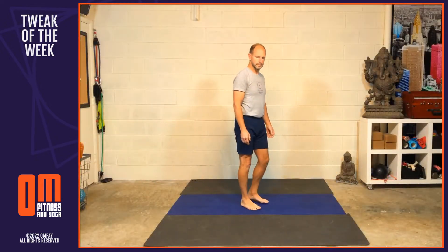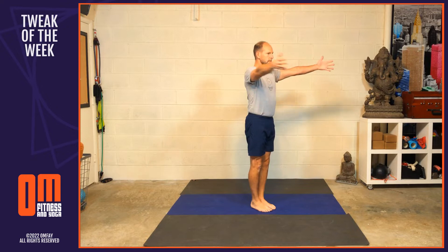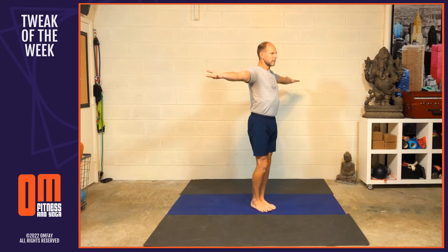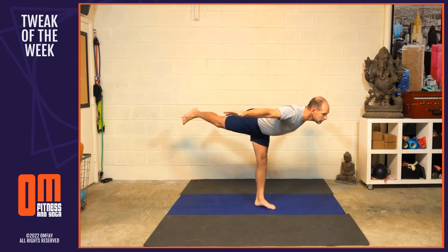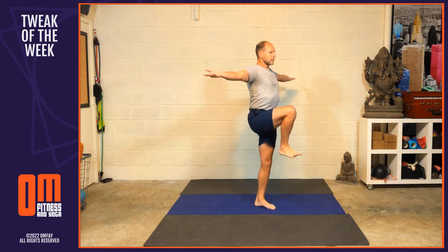So let's get to the movement. We'll do three reps on each side. Come to standing on your mat in Tadasana with the feet together. On the next inhale, open the arms out to the side like wings with the palms rotating to face the sky. As you inhale, lift the right knee into the chest, engaging that foot vigorously. Exhale, stretch the leg out behind you, turning the palms to face the floor. Inhale, hug the knee back into the chest.